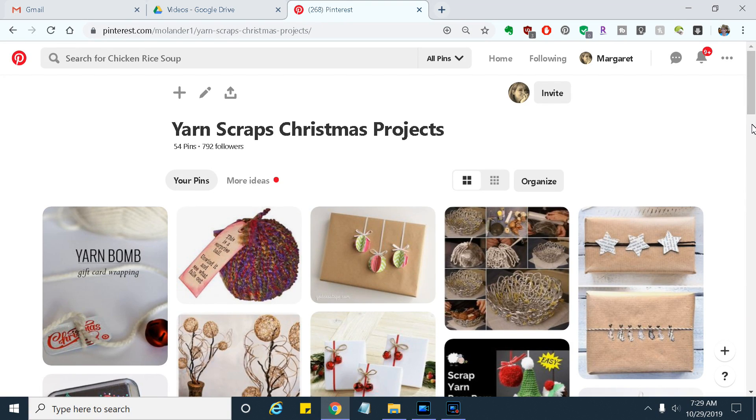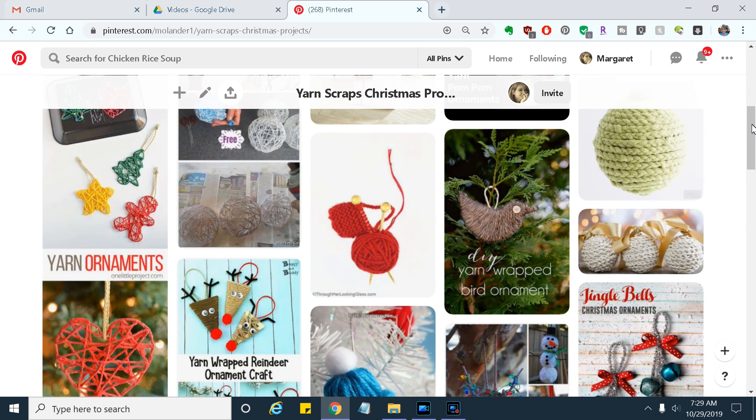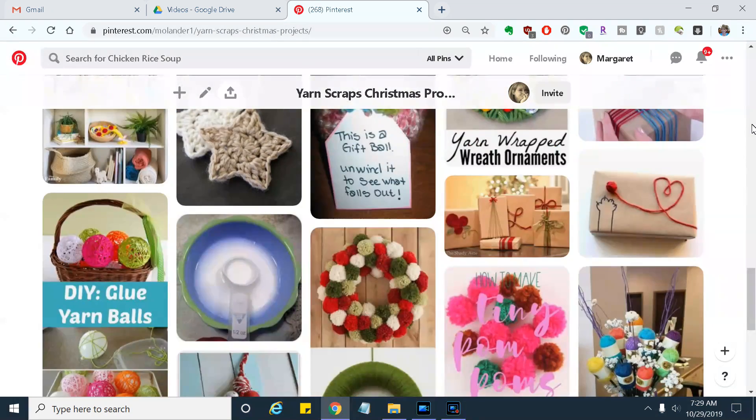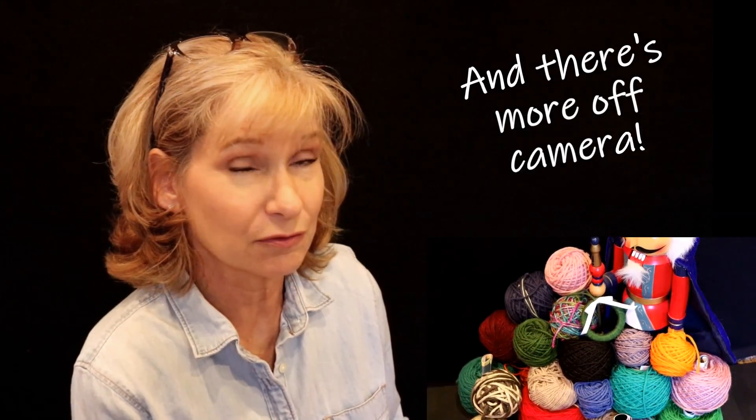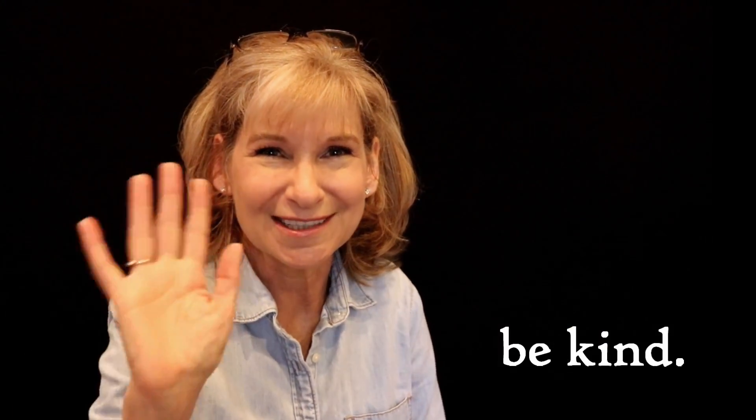I've put all the links to everything I've talked about and more in the description box below. What I did was create a Pinterest board of things to do for the holidays with yarn scraps. The reason I chose to do it that way is so you could actually see a picture of what you're looking for, click the link, and I fixed it so those links go directly to the tutorials — I get frustrated with Pinterest when you have to click four or five links to get where you want. So have fun looking through those, and don't forget to look at the ones I didn't talk about. I have a ton more yarn scraps to get rid of, so I'll be trying some more in the future. Thanks for watching. Bye!